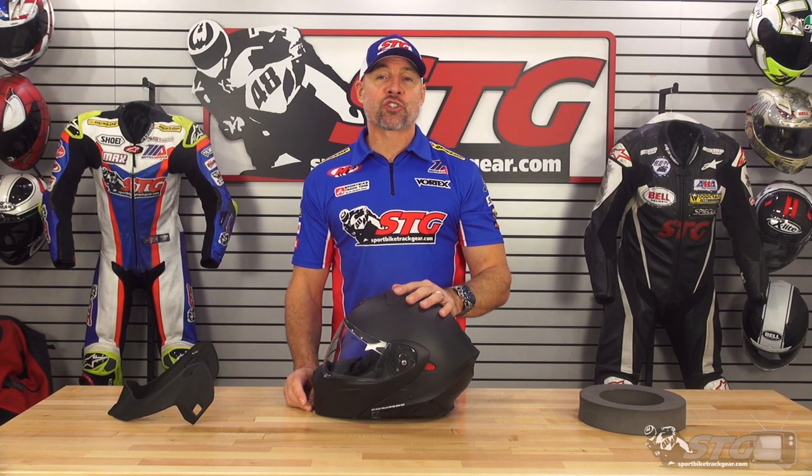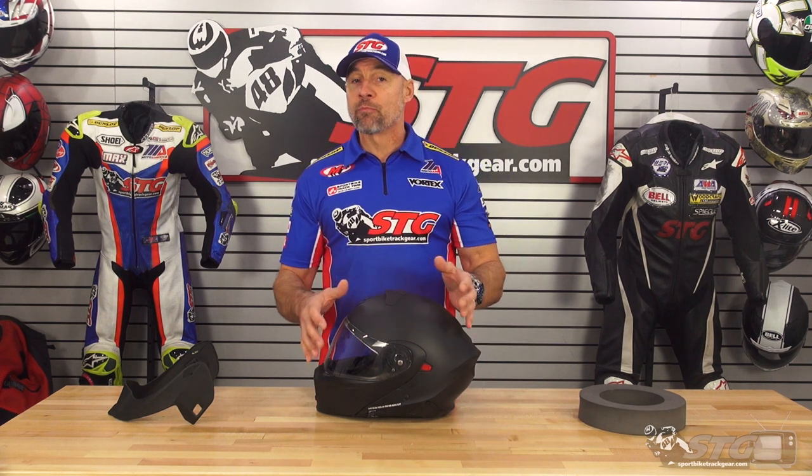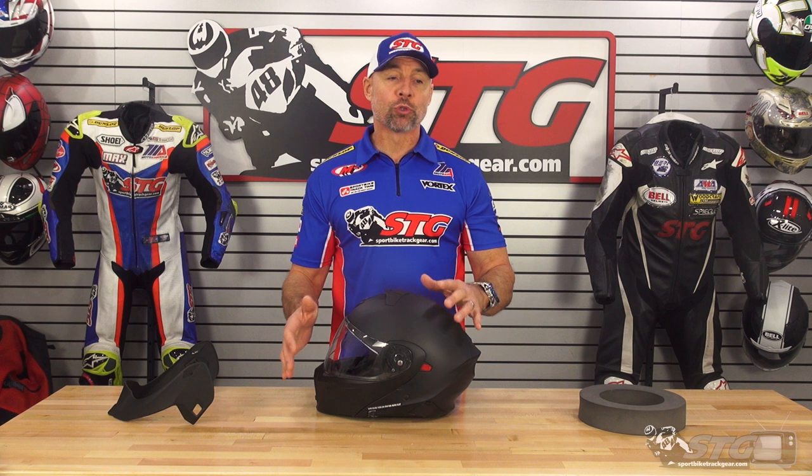The all-new Scorpion EXO GT 930 Transformer Helmet retails from $249 to $269, depending on whether you get a solid, like we're showing you here, or a graphic. There is also another model that comes with their all-new EXOCOM Bluetooth Communicator System pre-installed. We will do an independent review on that helmet — that one obviously sells for more.